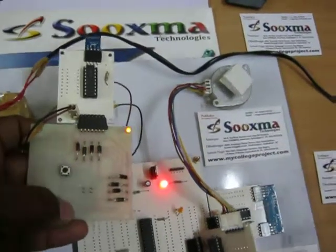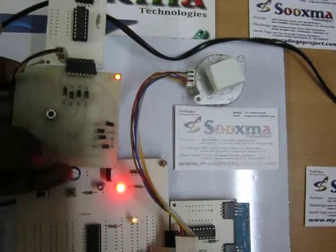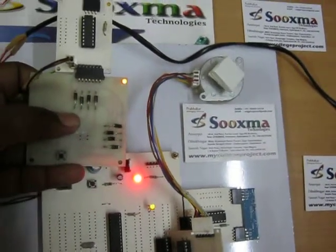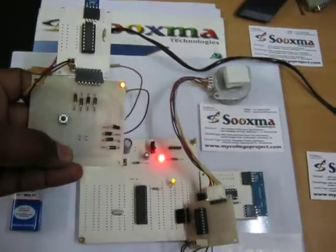When you press the backward command, you can see the stepper motor moving in a stepwise manner. This is clockwise — nothing but forward direction. This is anti-clockwise — reverse direction. Thank you.